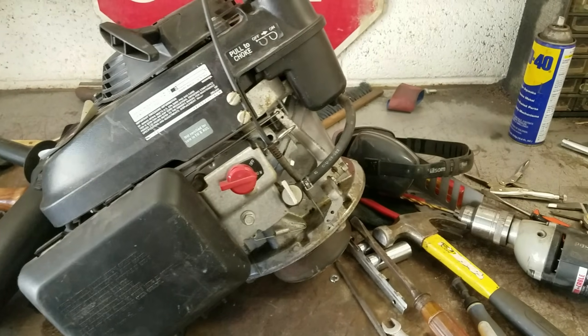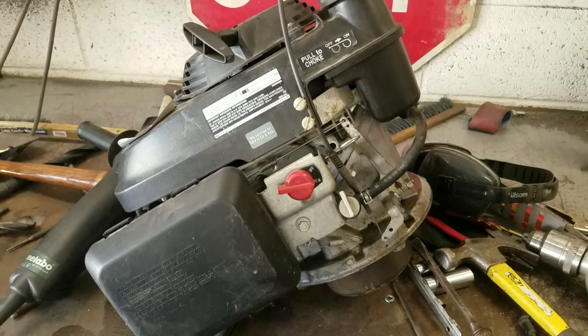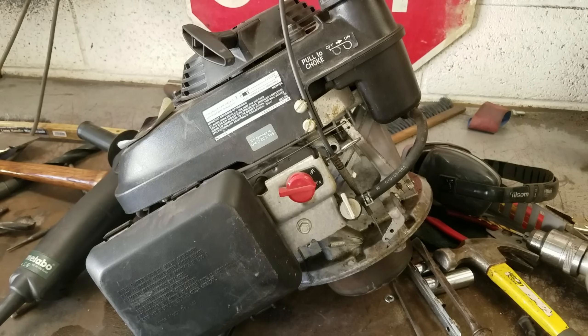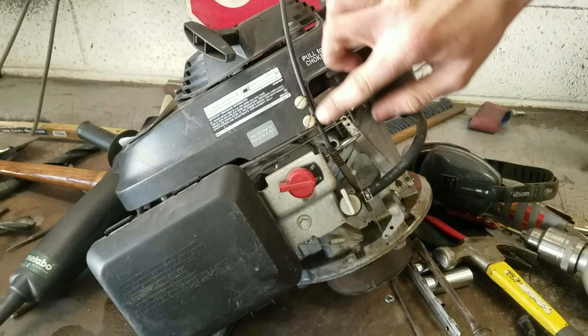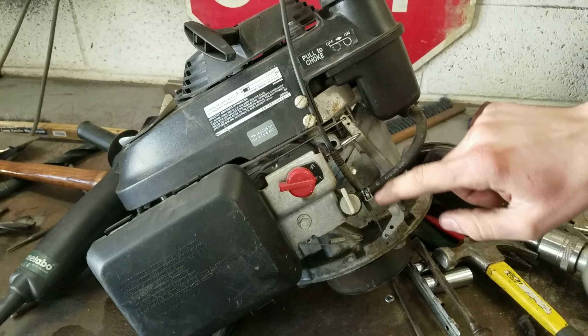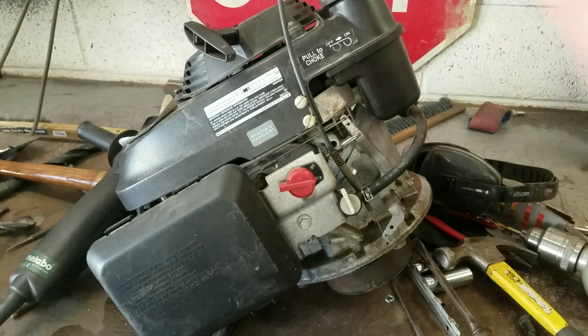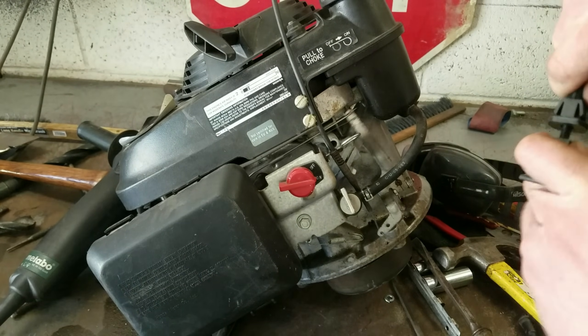This engine didn't have anywhere to actually hook up a throttle, so I had to kind of come up with my own thing. I took this old choke cable that used to be on the Ford mower, and basically I just kind of bolted it onto the fan cover up here, have that coming down connecting here to the governor arm, which is connected to the throttle. So you can just pull this choke cable here and work the throttle like that.